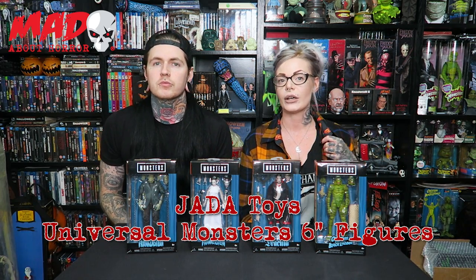Hey there MadHorror fans, I'm PureHorror, I'm Creature from the Black Tattoo, and we are super excited to show you these Universal Monsters from Giada Toys. These are not actually out until the fourth quarter of the year, which is super exciting — it's an exclusive look.